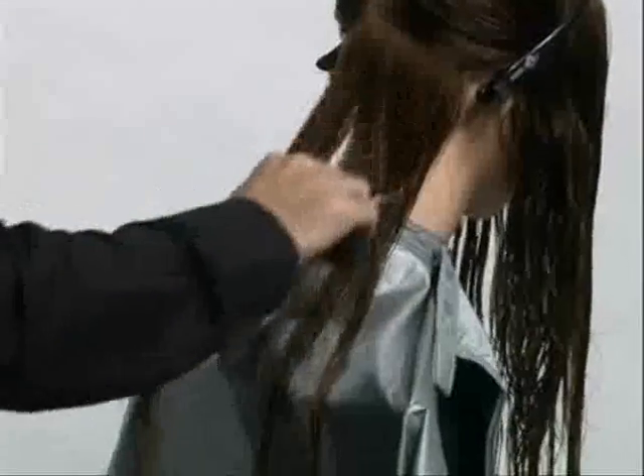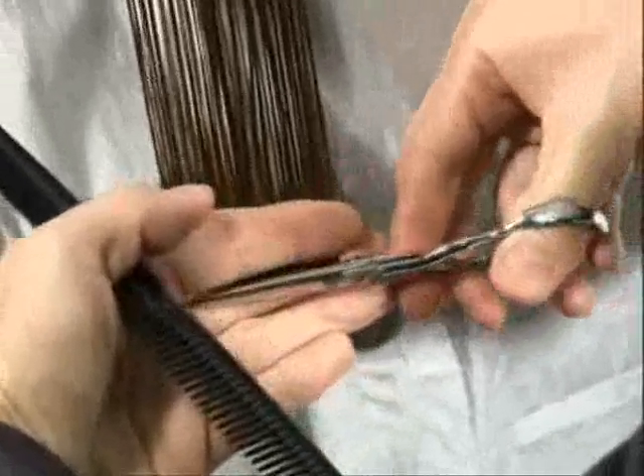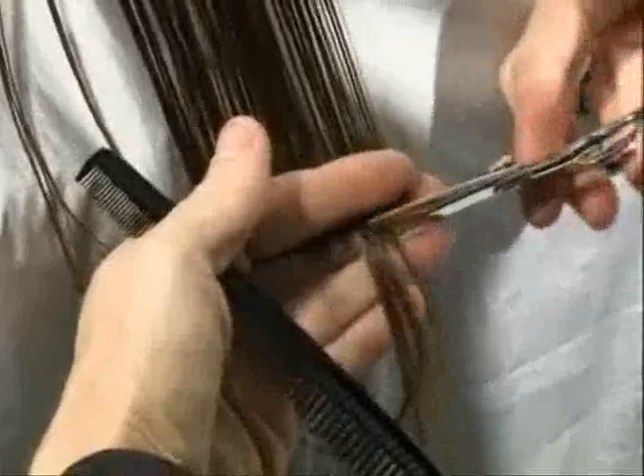Club cut from the middle to the left-hand side, parallel to the sectioning. Then go back to the middle and work from the middle out to the right-hand side.